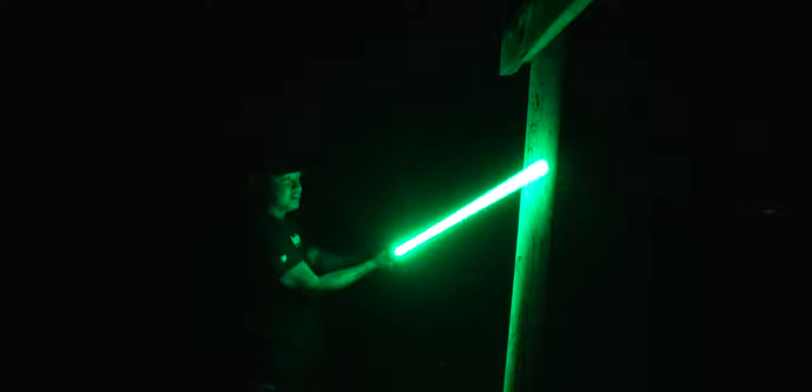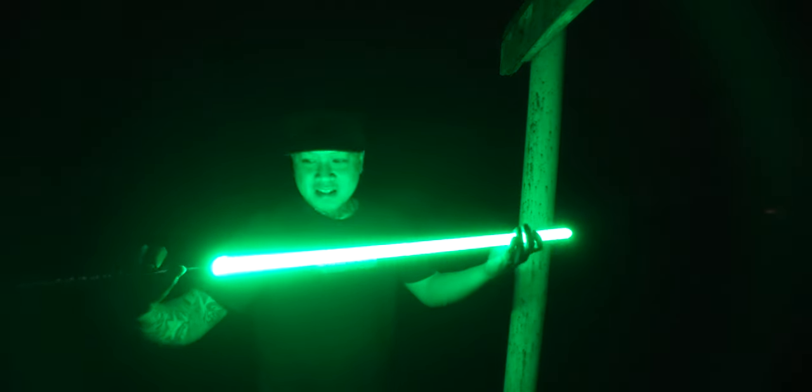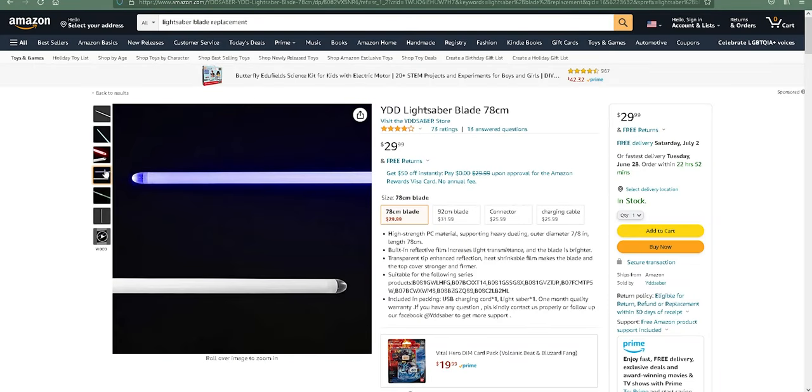I'm hitting this pretty hard. It doesn't seem to be affecting the hilt at all. I know you can get replacement blades for this on Amazon.